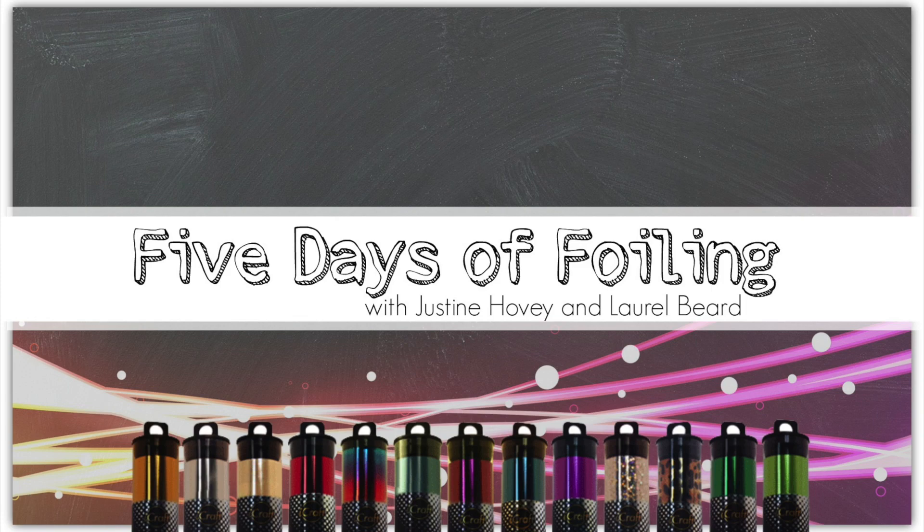Hey everyone, it's Justine and welcome back to the five days of foiling. Today is the final day with myself and Laurel Beard, and as always I will link to her video in the video description below.